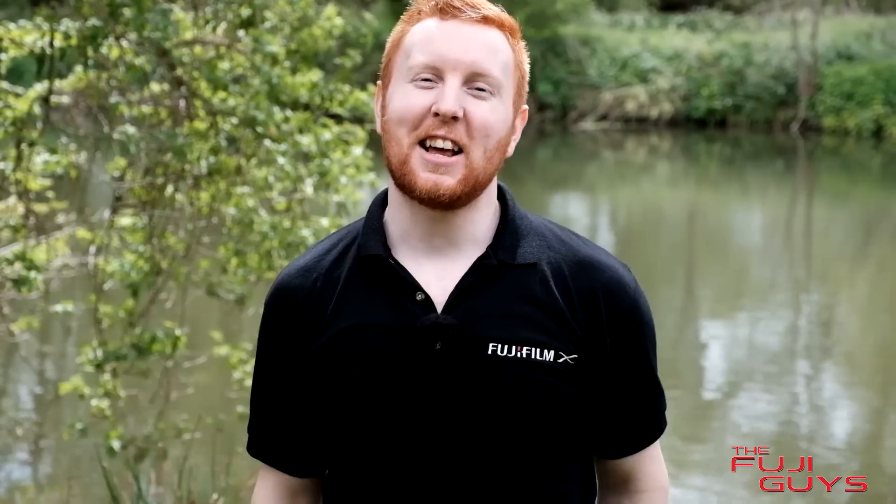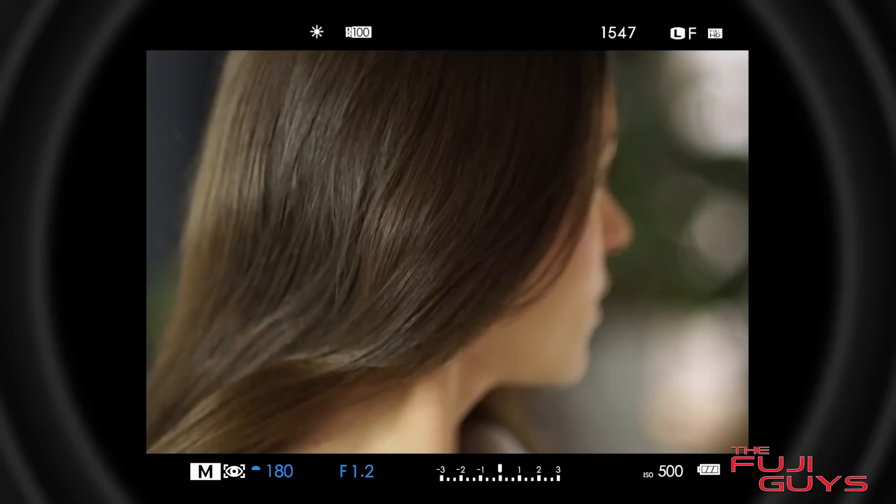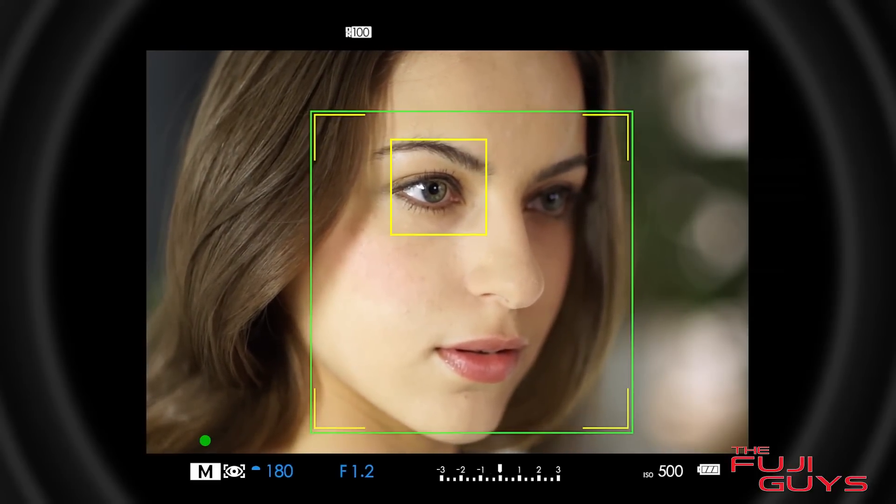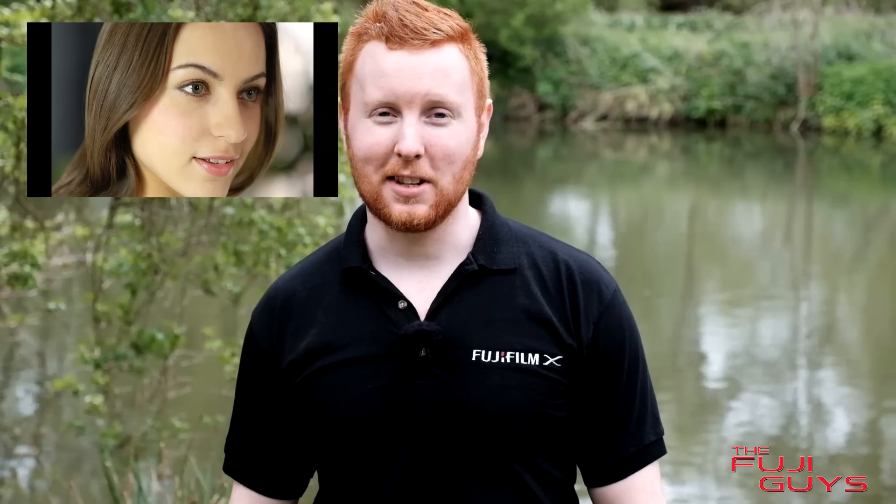Eye detection does exactly what it says on the tin. The camera uses clever algorithms to look for the eyes, and when it finds them, that's where the focus is going to go when you press the shutter button. It's really simple, really easy, and the most important thing to a portrait is getting the eyes sharp, so it's a great feature to add to the camera.